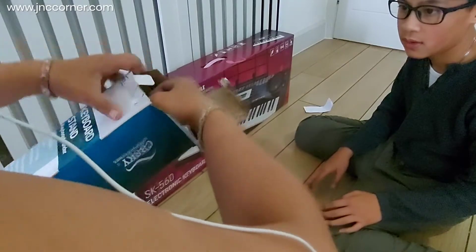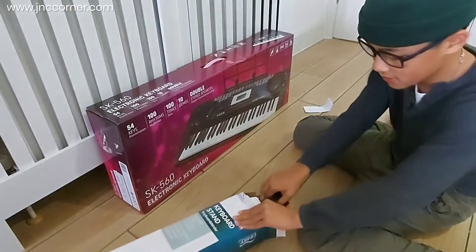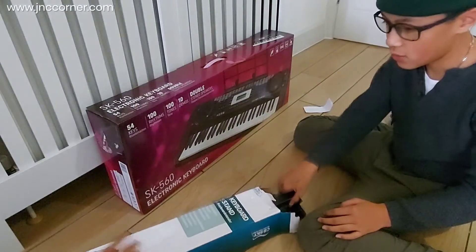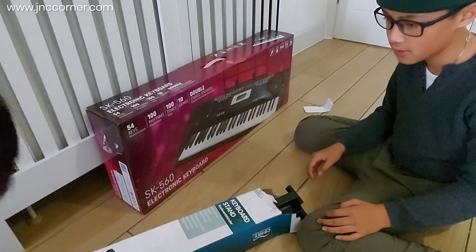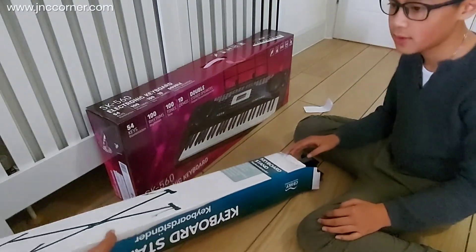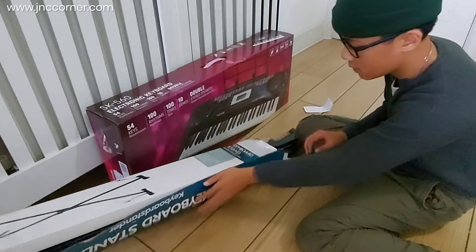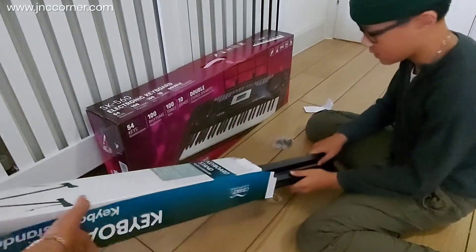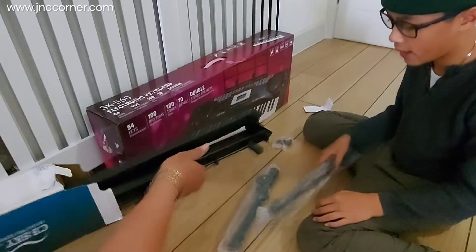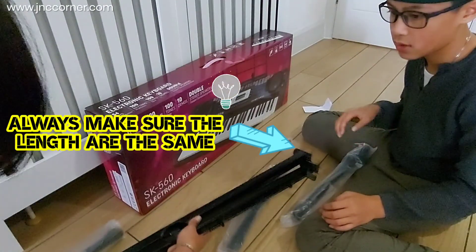This is actually a replacement item because the first one we bought had uneven bar heights — they were not the same length, and when you placed the keyboard, the left side was lower than the right side. So we decided to change it. As a tip, always make sure the lengths are the same.